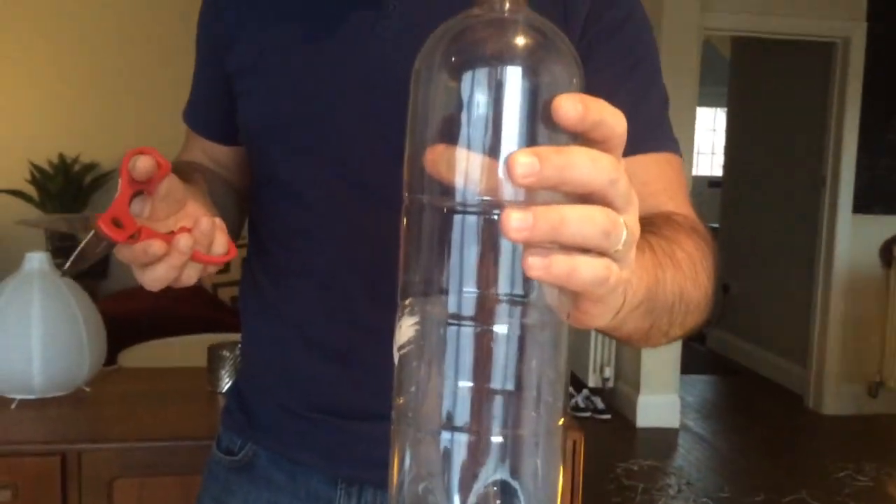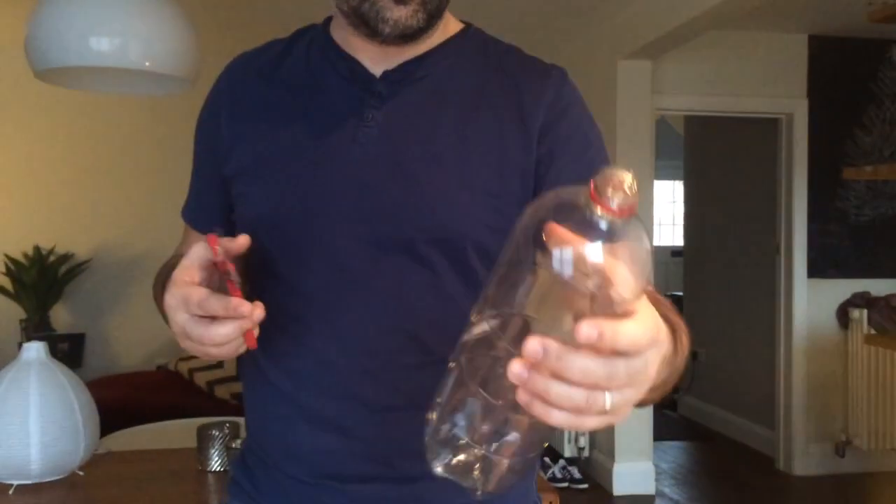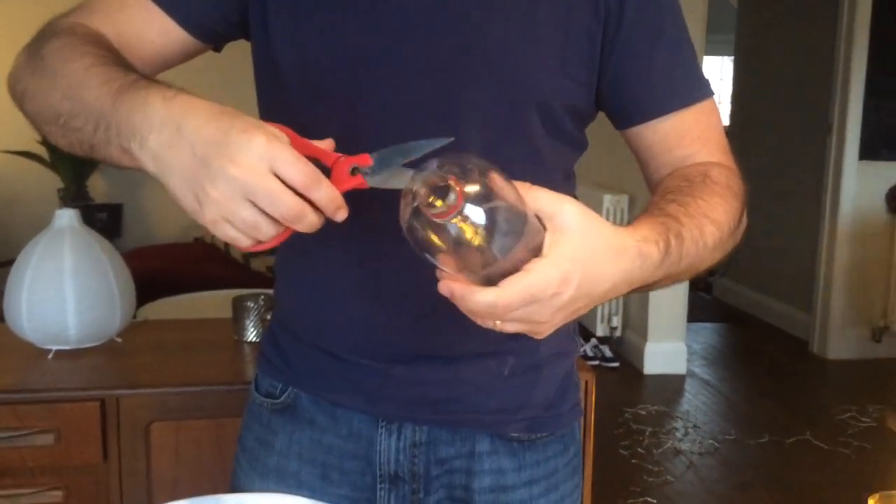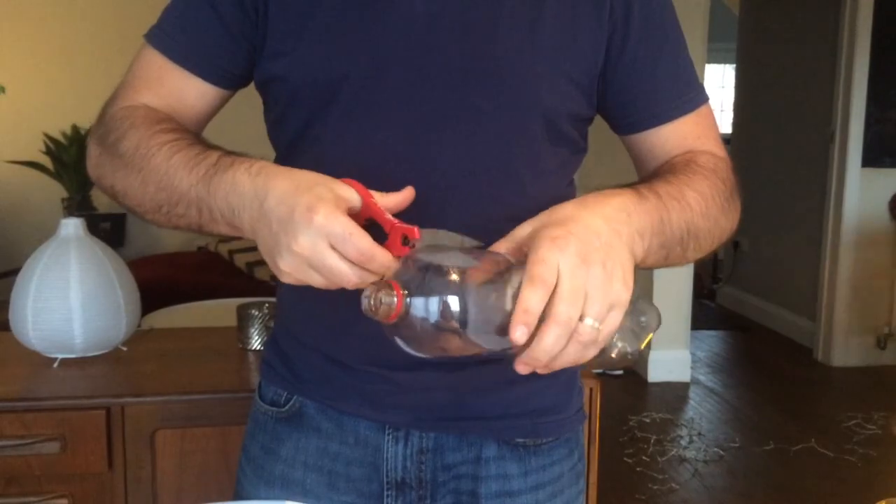First of all, take a 2-litre empty bottle. I'm sure you'll have lots of these kicking around after Christmas. Then make a cut and cut around the top.